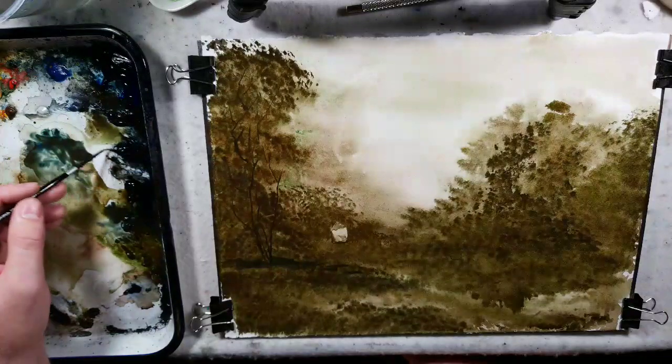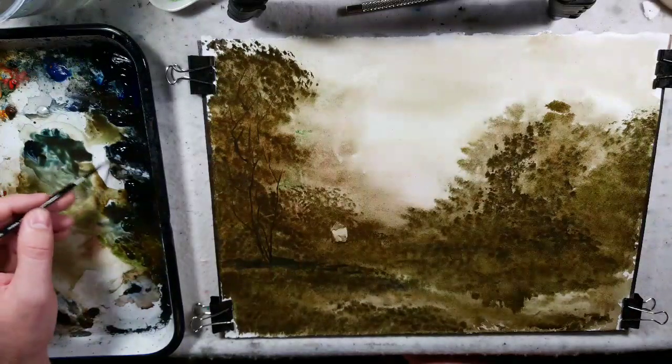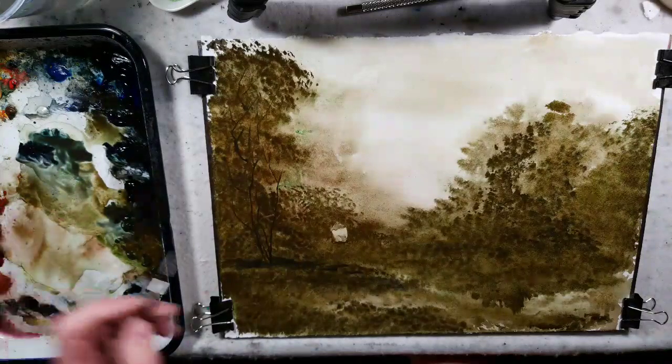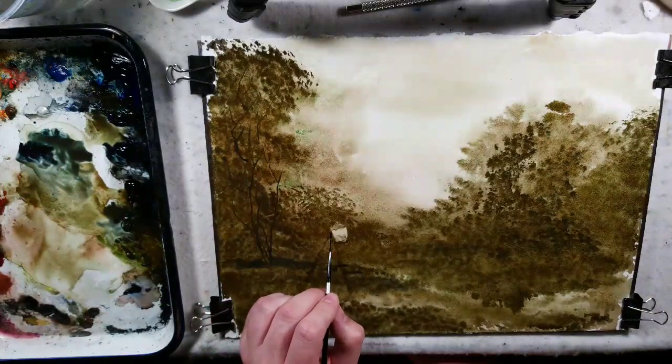We're using Payne's Gray in this one. I have black oxide, or just lamp black — I've been picking up different blacks to play around with. I'm going to darken this side — kind of the shadow of the barn — and add a dark tree.